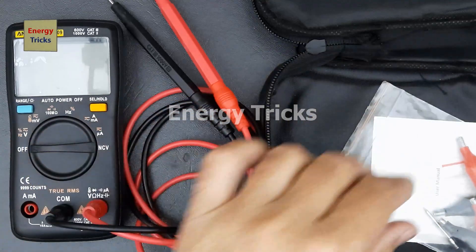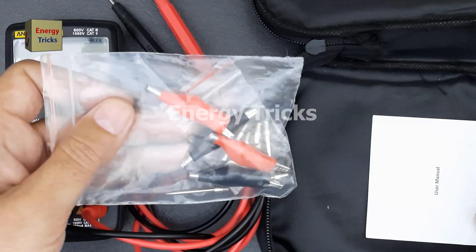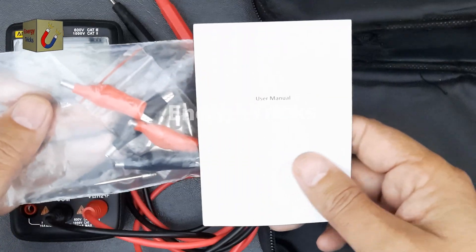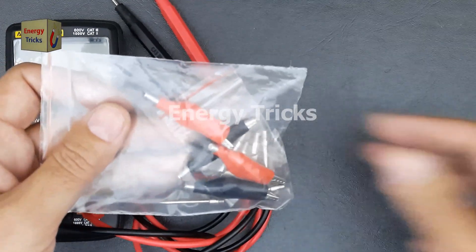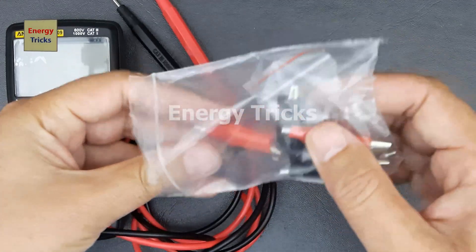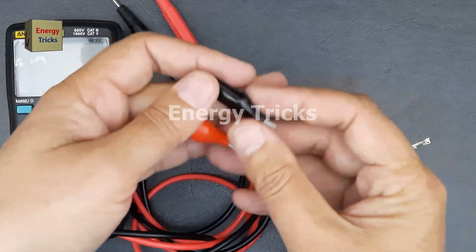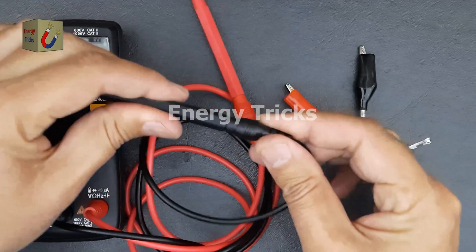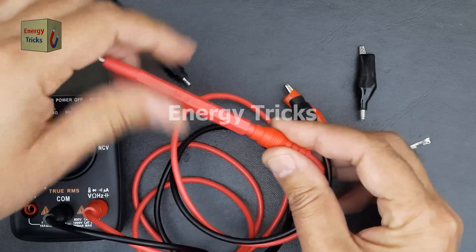Additionally, we have a set of attachments that connect to the probes for different testing purposes. And of course, we have the user manual, which provides important instructions and safety guidelines. Now let's check out these additional attachments. These are alligator clips, which we can connect to the probes instead of the standard testing pins. Alligator clips offer several advantages — they securely grip components, allowing you to take stable readings without holding the probes.